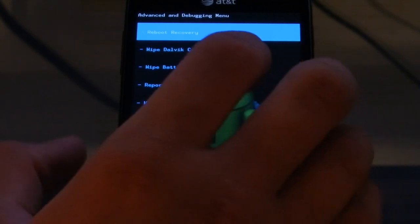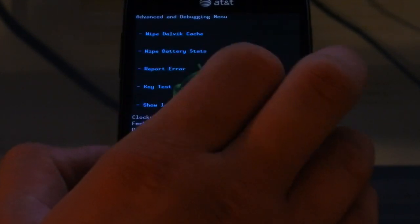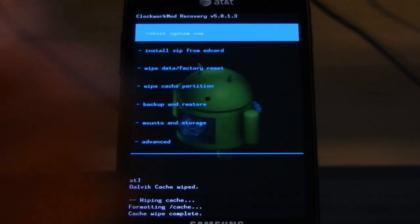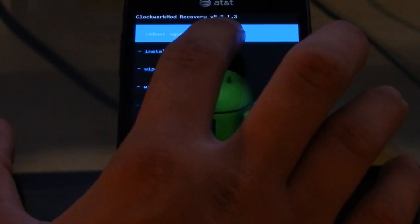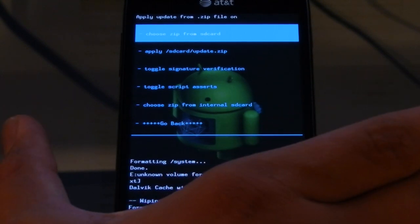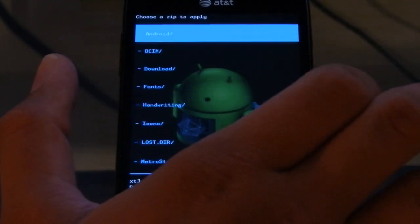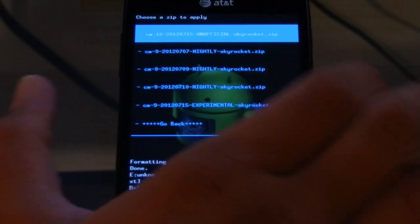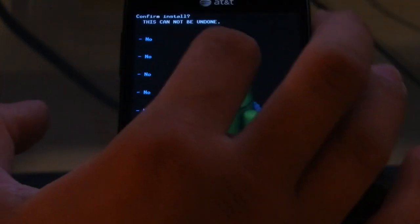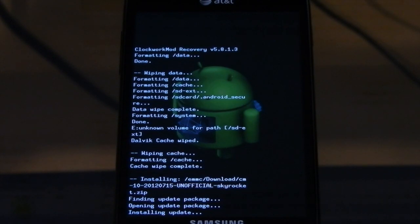And then format regular cache. And then the last thing we do is install the ROM. So we're going to go ahead and install zip from SD card. Mine is on the internal SD card, so you choose zip from internal SD card if you downloaded to the internal SD card. If it's on your external SD card, just choose zip from SD card. I'm going to go in here, it's in my downloads folder — CM10 2012 715 unofficial Skyrocket. So I'm going to hit that, select yes, and now we're just going to go ahead and install that.